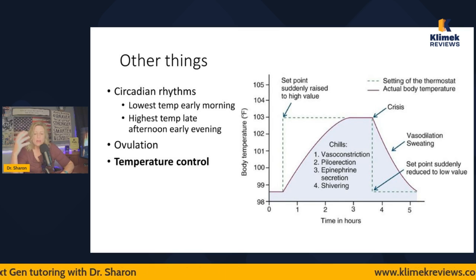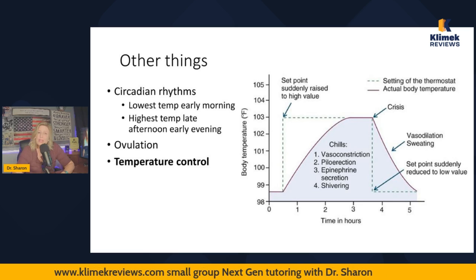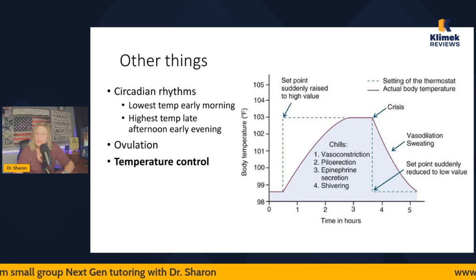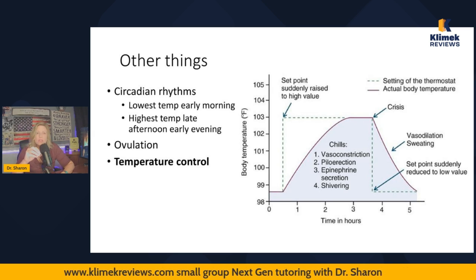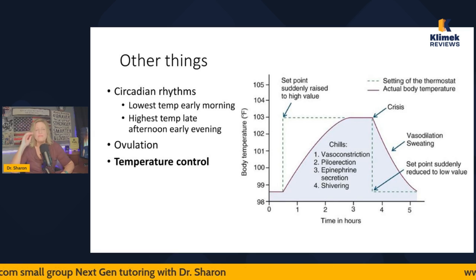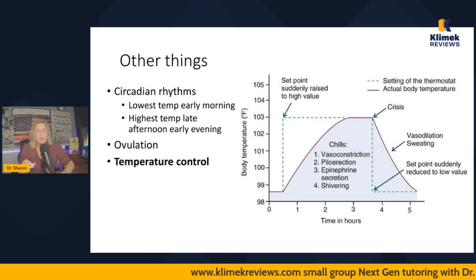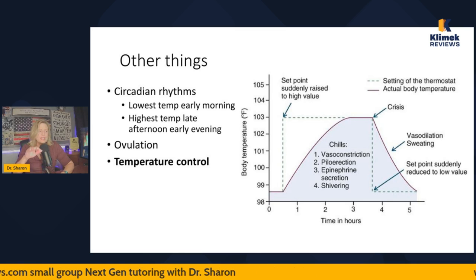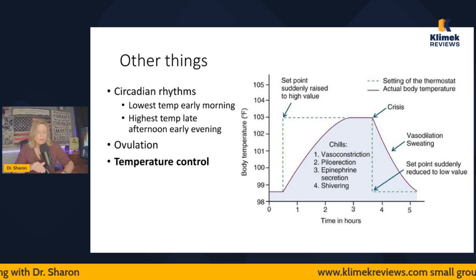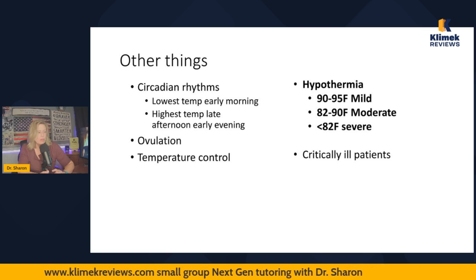Our body likes to be at a certain temperature, and we're all a little different. Body temperature tends to reset down a little bit as we age. Kids' body temperatures tend to be higher, probably because their metabolic rate is higher. Think of metabolic rate like an engine: a high metabolic rate is a hot running engine; a lower metabolic rate is barely idling — not nearly as warm. When your metabolic rate is higher, your body temperature is higher; when lower, it's lower.